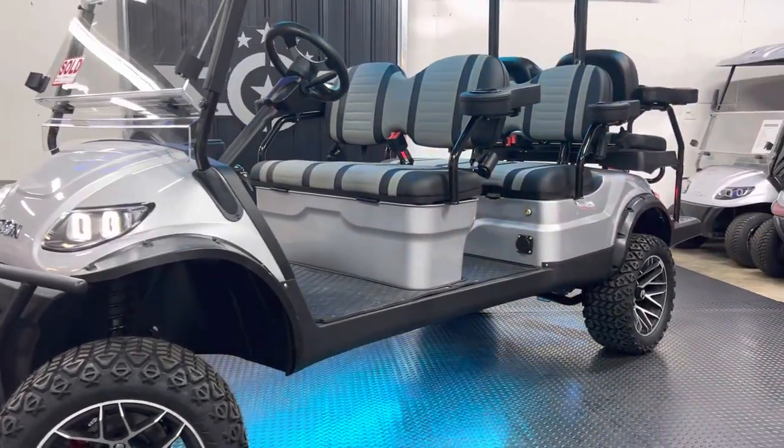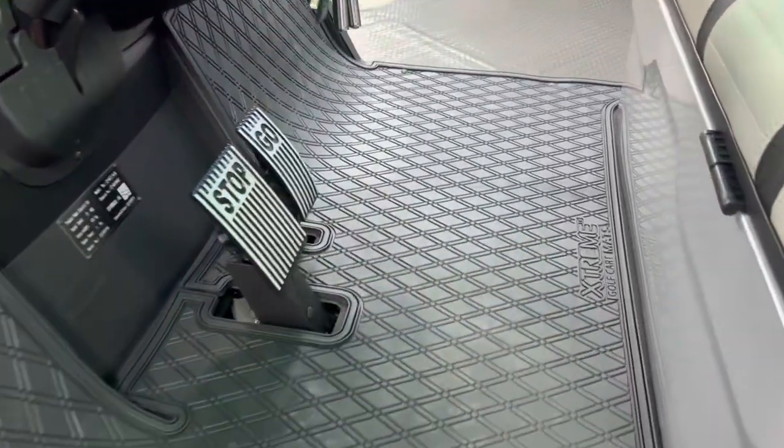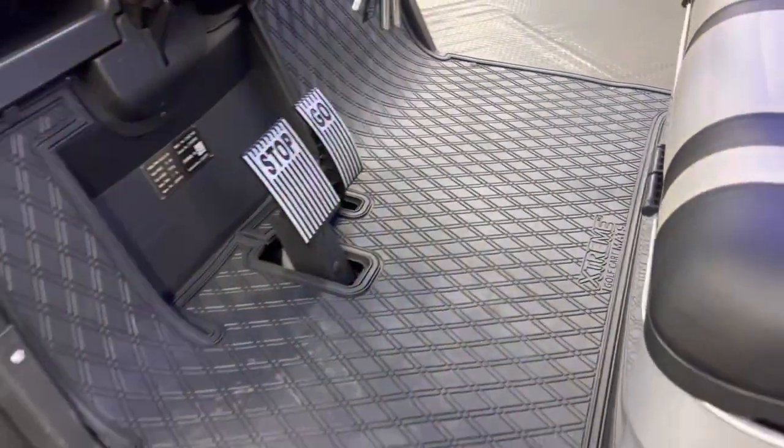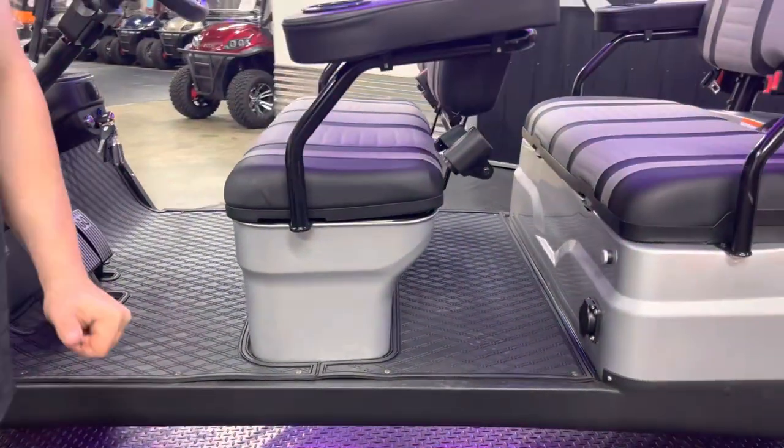Next thing, the Xtreme Floormat built for a six-passenger. We get calls about the Xtreme Floormat every single week. They recently came out with this product and people can't stop talking about it for a six-passenger.